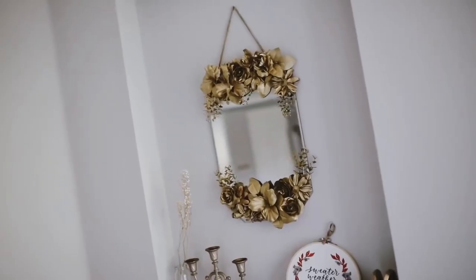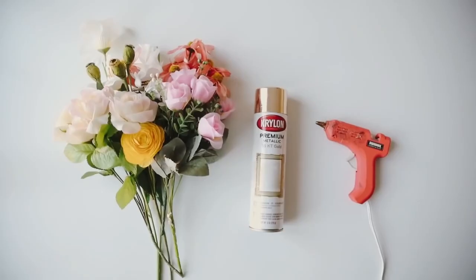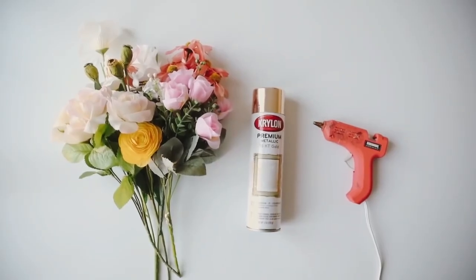This brass mirror here is one of my favorite DIYs I've ever created. I've actually done a couple different versions of it on my channel throughout the years, and it's just such a fun project to create.